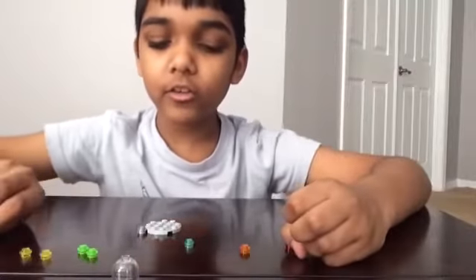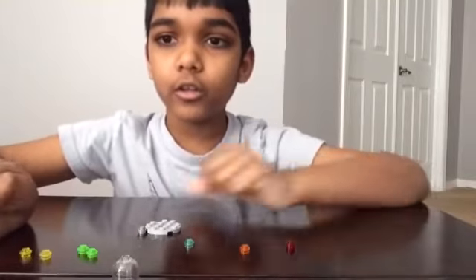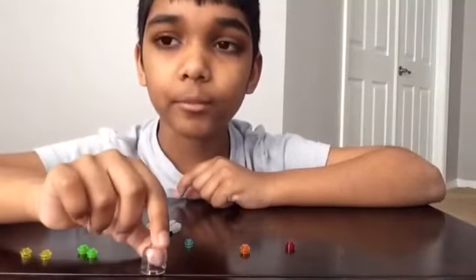Hey guys, today I'm going to be showing you how to make an alien UFO. These are the pieces that you'll need. If you don't have this piece, you can always use a substitute.